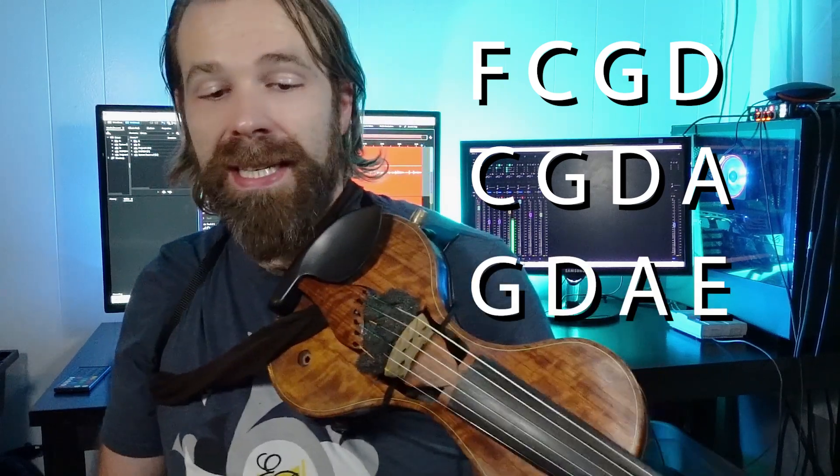The first thought I had was to look at, for example, a six string violin as three separate violins: F, C, G, D — then C, G, D, A — and G, D, A, E.